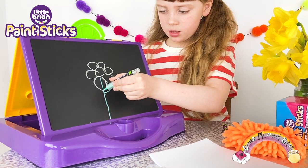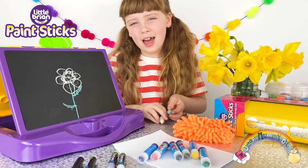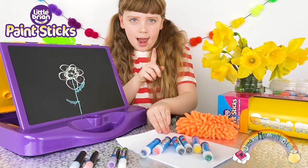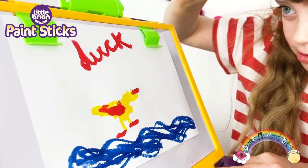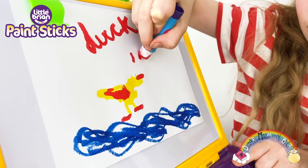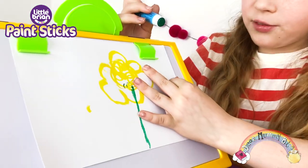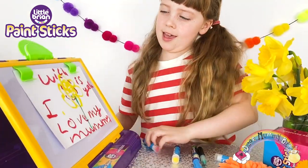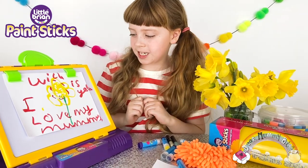I wonder if I could draw a daffodil on the chalkboard for my mummy. Now that we've looked at the chalkboard, let's use the whiteboard. We need to wipe it first because we need the paper. It's really fun to take time out to do creative activities, and it's a welcome break from school work. I love my mummy — the daffodils are really taking shape!